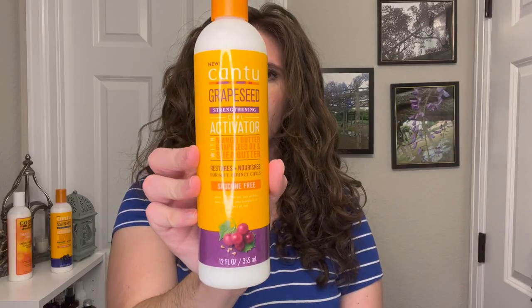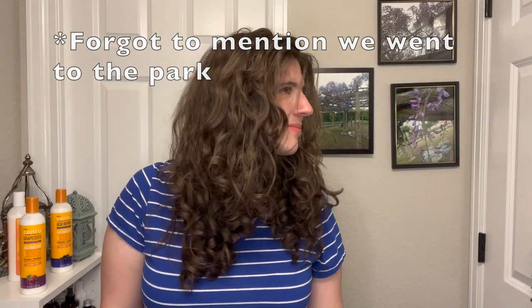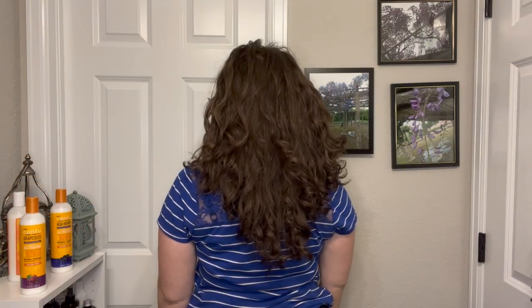Moving into the Cantu Grapeseed on day two: I also didn't treat my hair very well on this day. I didn't check the weather and it was so windy, so I did pull my hair up under a hood to try to protect it. Not surprisingly, some of the waves fell out and it was a little frizzy, and some volume fell out. But I was actually so surprised how the definition held up with all of that said and done.